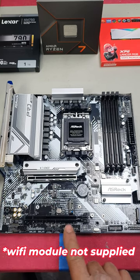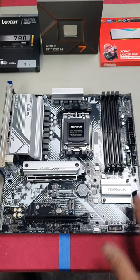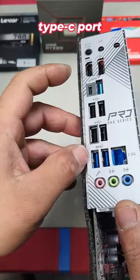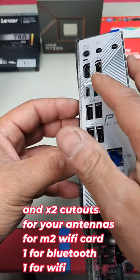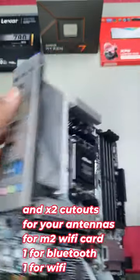There are two 9-pin USB 2.0 headers, two USB 3.2 headers right there, and a Type-C header right here. You get a total of seven USB ports and you also get your DisplayPort as well as HDMI with your BIOS button.